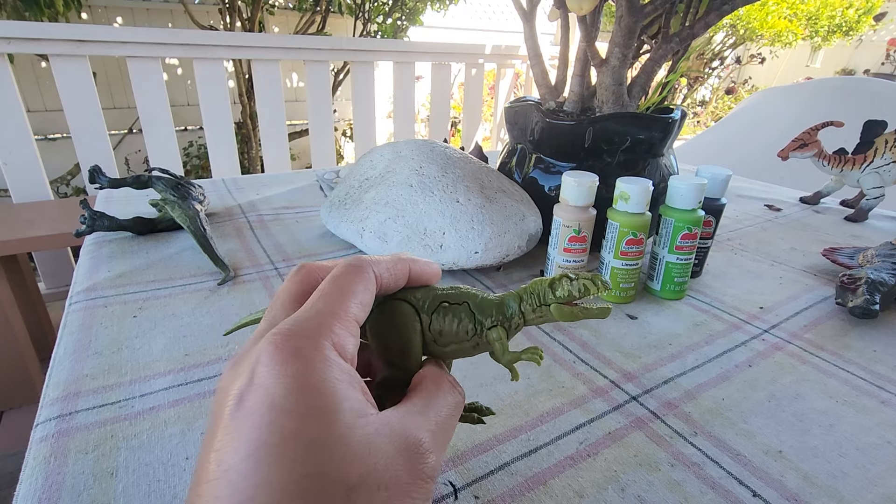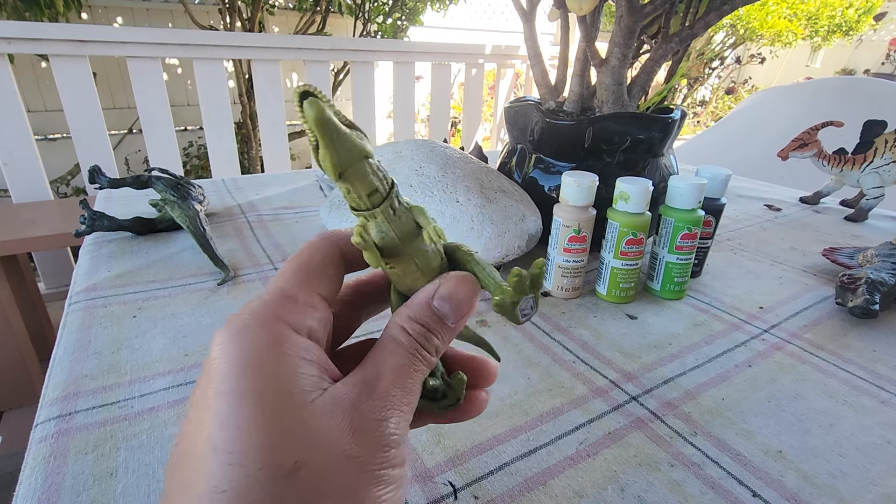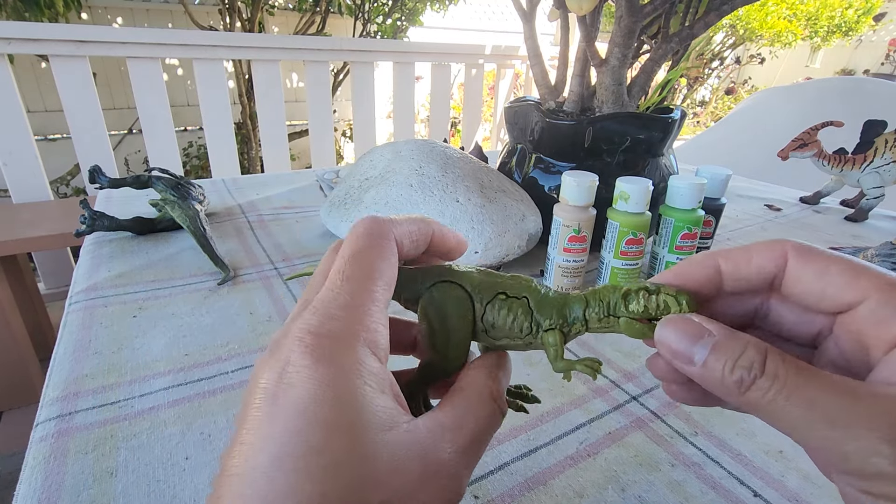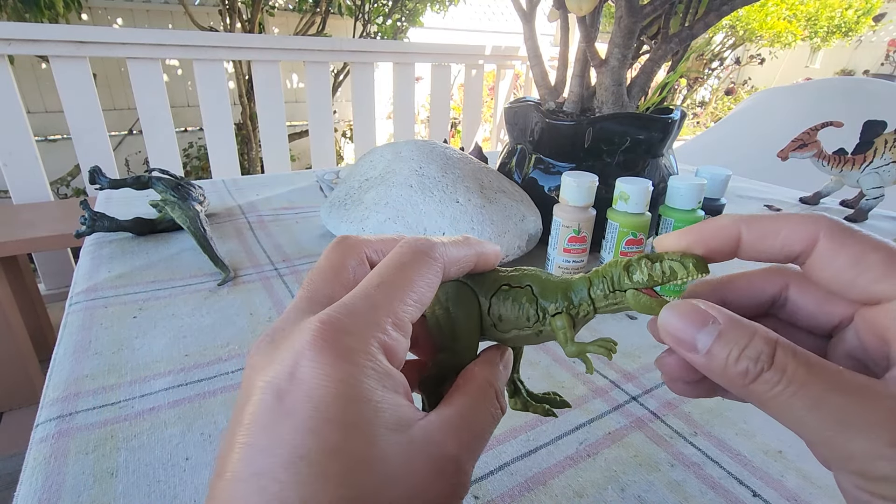Welcome back to a new episode of Sephiroth and Syphos channel. Today what I have here is the Gassosaurus. I'm not sure if this is a Primal Attack or a Camp Cretaceous one.